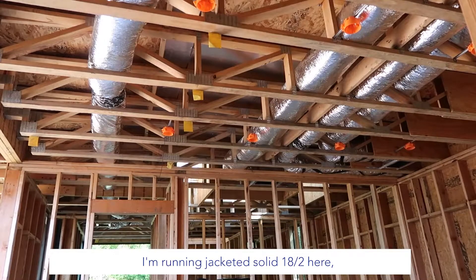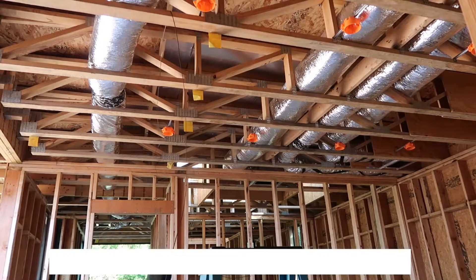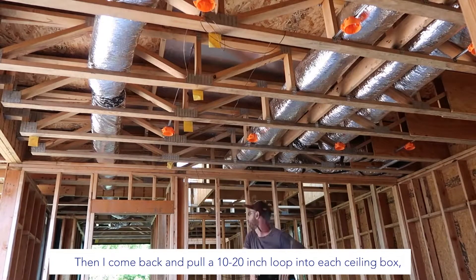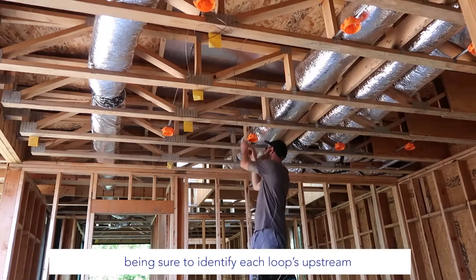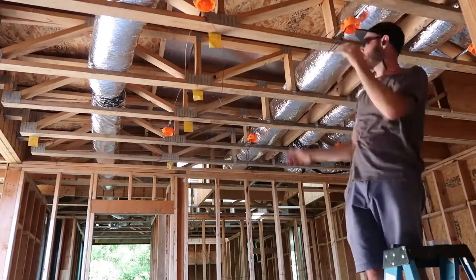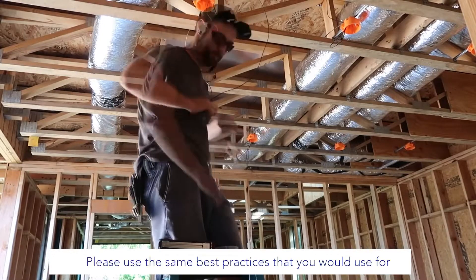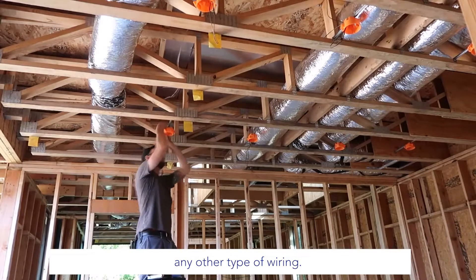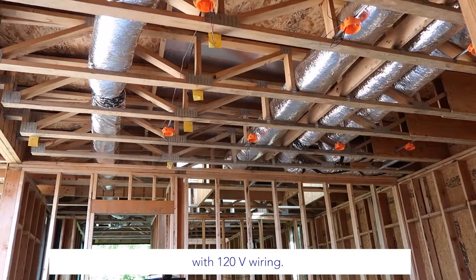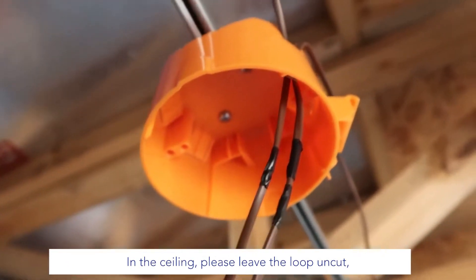Time to start with wire. I'm running jacketed solid 18-2 here, but jacketed AWG 20-2 is also acceptable. First, I'm finding a comfortable path for all the wire, making sure I have plenty of length. Then I come back and pull a 10-to-20-inch loop into each seating box, being sure to identify each loop's upstream and downstream ends with tape or by following the sticker. Note that it is the installer's responsibility to correctly pull the wire — please use the same best practices you would use for any other type of wiring. Never use aluminum wire, avoid sharp edges, and don't share any holes in wood with 120-volt wiring. Use the wire marking method at the wall box for up and down loops, and in the ceiling please leave the loop uncut.